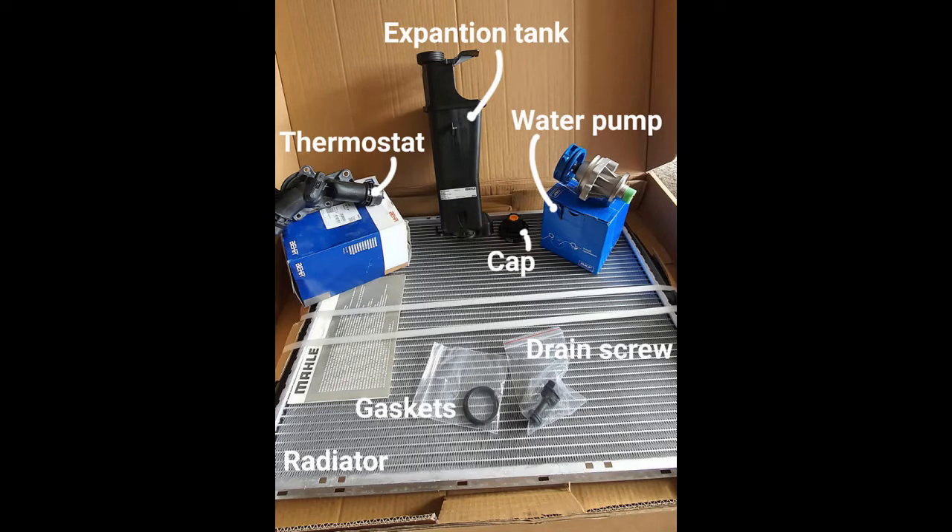Hey guys, welcome to another episode about my E46 320i with an M54 engine. In this video I am going to refresh almost the entire cooling circuit. I am going to change the water pump, the cap, the expansion tank, the thermostat, radiator, and a couple of hoses.